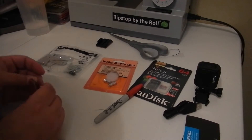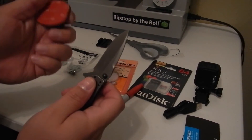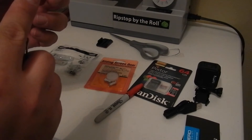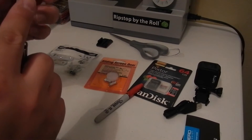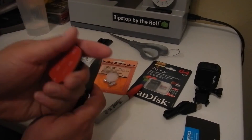The next thing you need is a sharp knife. What we're going to do is cut a T pretty much right down the middle, and you'll see why in just a second.